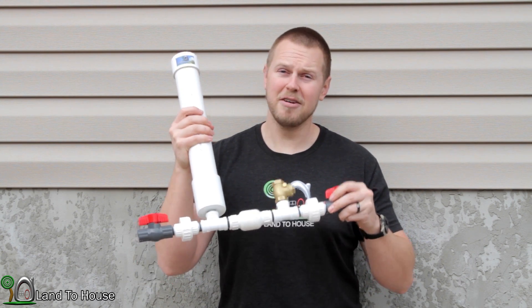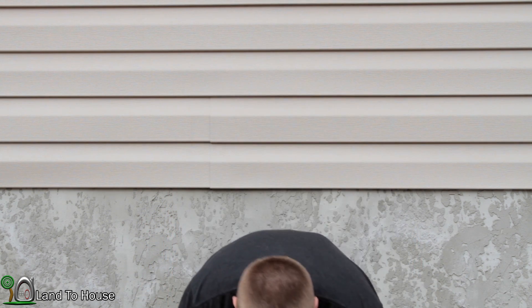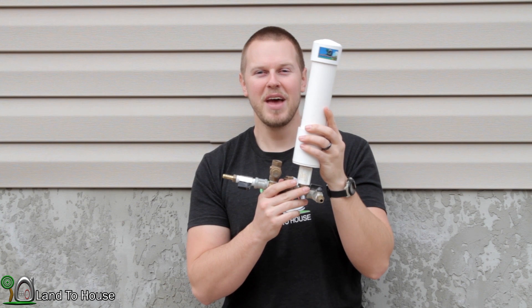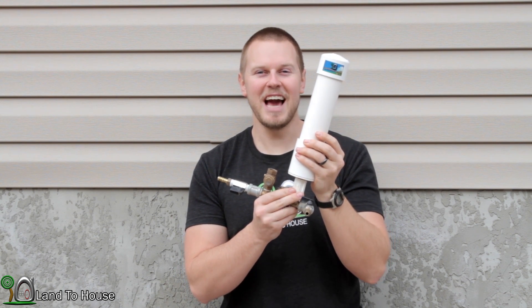But what if you don't have one gallon per minute in your creek? Enter the 3/8 inch hydraulic ram pump. I like to call this the world's smallest ram pump. I thought that we would toss this out in the creek today and see how well it works.